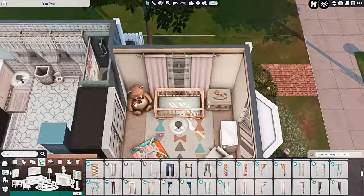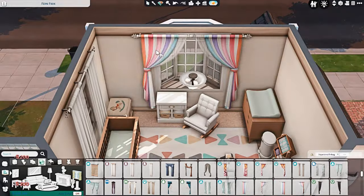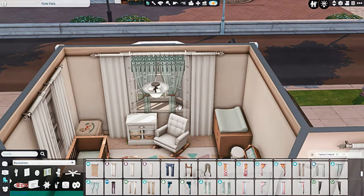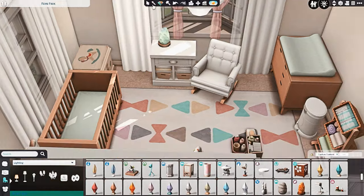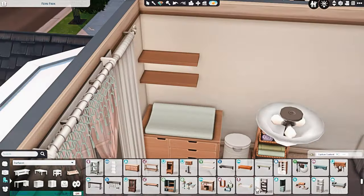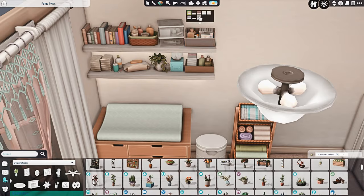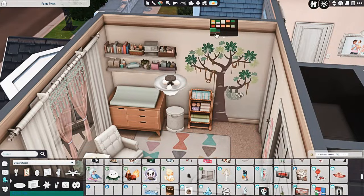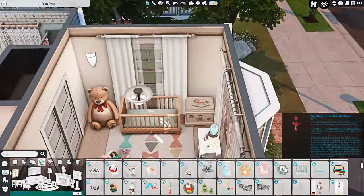We've moved on to the infant's bedroom. I tried to keep it kind of neutral — there's some pink, some blue, some greenish colors, and then a lot of neutral beige and whites. It's very customizable; you could easily customize this room for whatever child or infant you have in here, swap out the crib, put in a child bed, all of that. It's a nice-ish size — on the smaller side. Both rooms do have walk-in closets from Get Together.